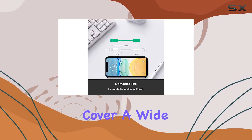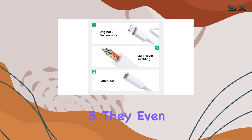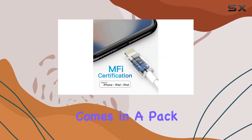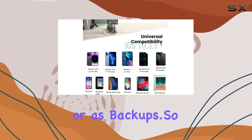In terms of compatibility, these adapters cover a wide range of iPhones, from the latest iPhone 14 series to the iPhone 5. They even work with the iPad and iPod. The product comes in a pack of three, providing a reliable audio solution for multiple devices or as backups.